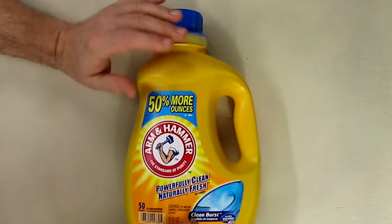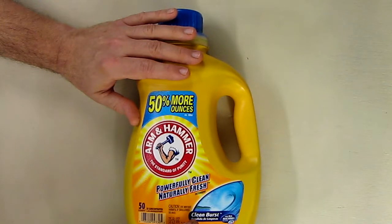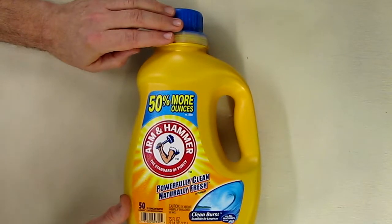I've used this for quite a while now and I really like it for some simple reasons. It has a very nice scent to it, not too overpowering, and it works really well. Typically, compared to other brands, it's about 40% less cost-wise.